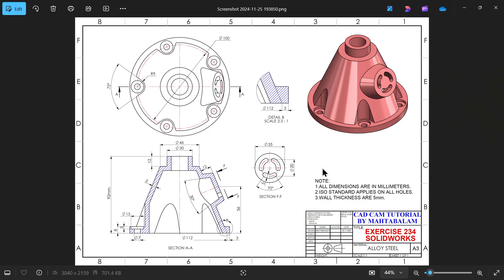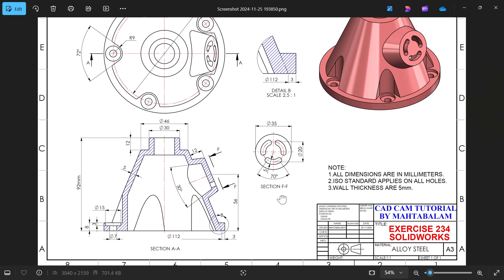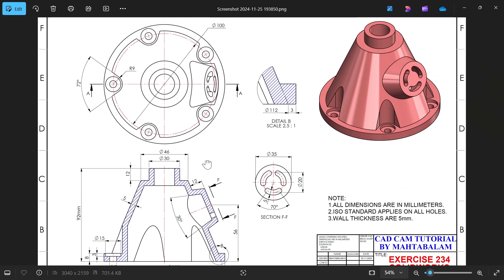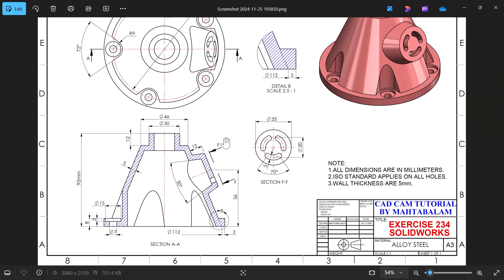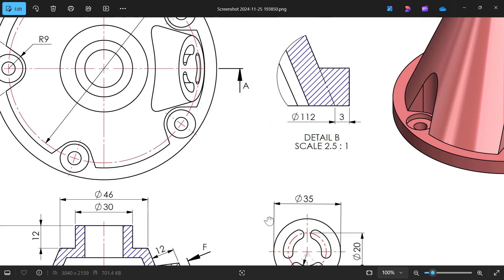Let's take one more exercise in SolidWorks — this is Exercise 234. It's a simple and good example for beginners with a little complication. All dimensions are in millimeters, ISO standard applies, and wall thickness is five millimeters. We have one top view, one section view C-A-A, one auxiliary view showing only one face, and one detail view.